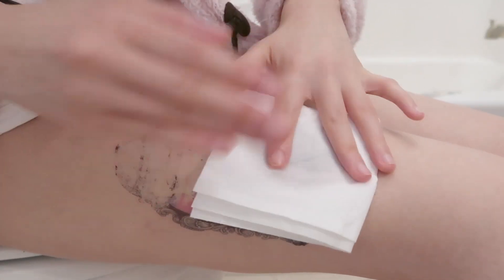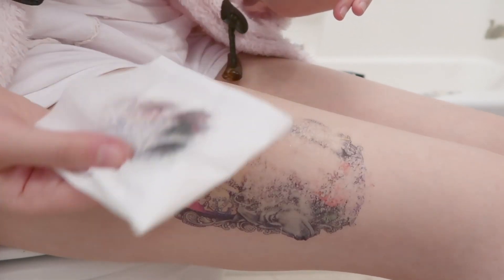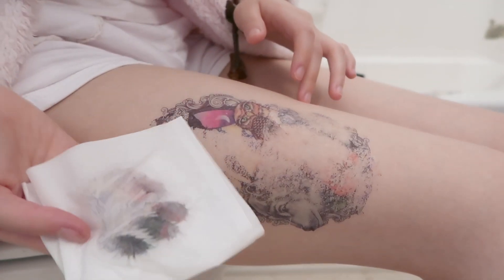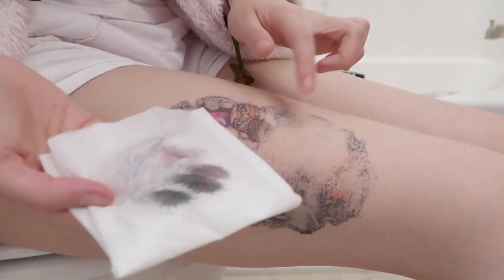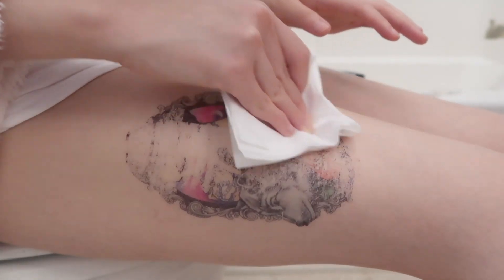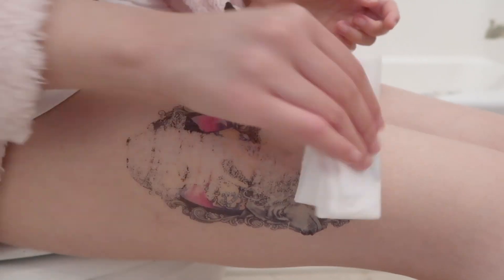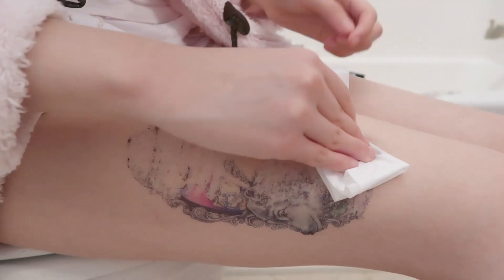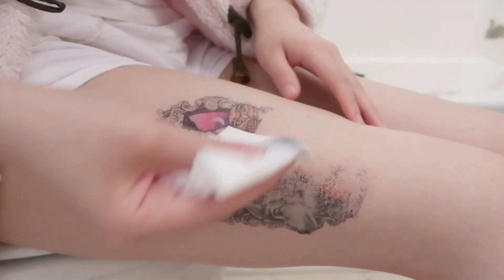Tap, tap, and then remove it. Isn't that amazing — how easy is that? This way is the best way to remove fake tattoos. The first, second, and even the third method — tape — was not easy and it hurts. But this one is just amazing.